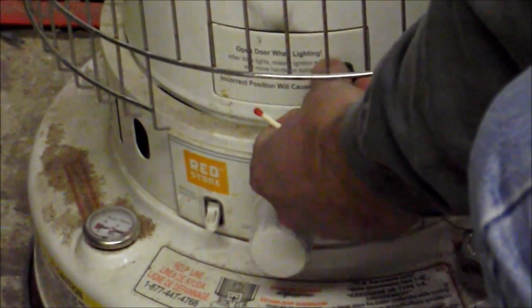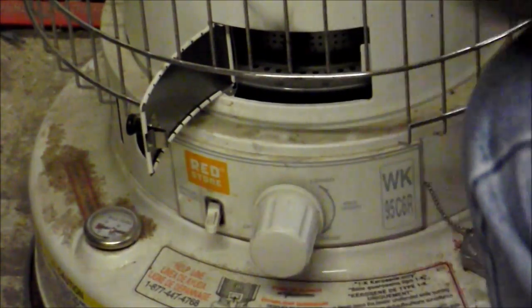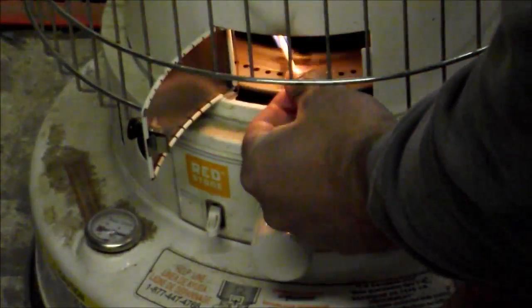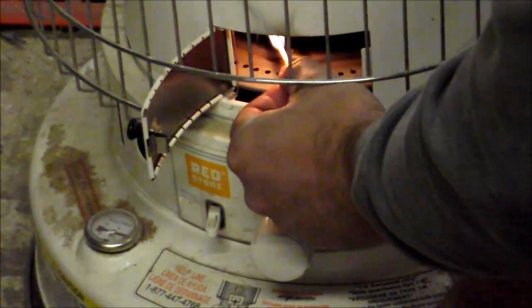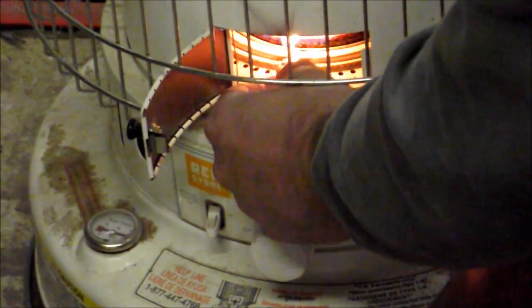It's down in the low 40s with a north wind this morning, so I'm going to get in out of that coolness and into my shop to do a little work. I'll share more in the future about the business we're starting.